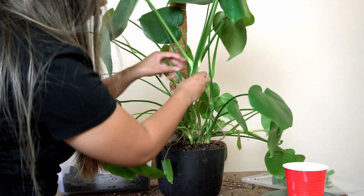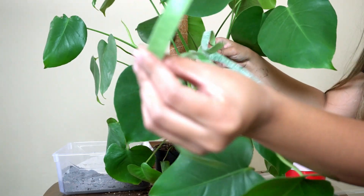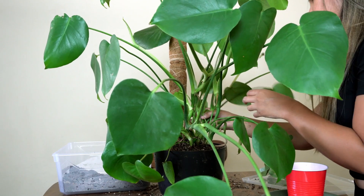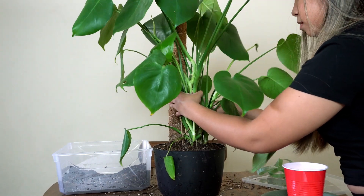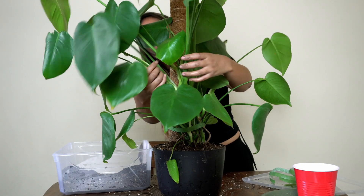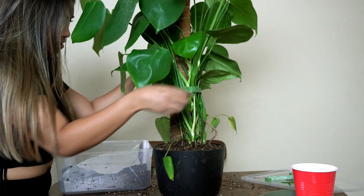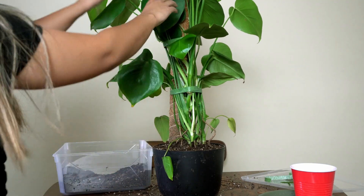Now I'm going to tape up the plant with these Velcro strips. I got these from Amazon — I'll link them down below — and they're reusable, which is great. I'm going to position the leaves so they're not squished together. So that's one there, and then I'll do one up here because this one is really dangly. I think this looks pretty good — I like the way this looks.